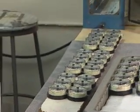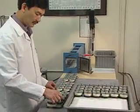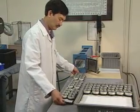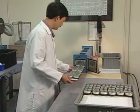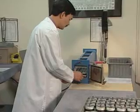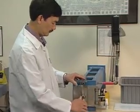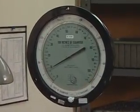Quality control includes testing each gauge in a pressure chamber. A calibrated depth instrument is the basis for comparison in the tests.